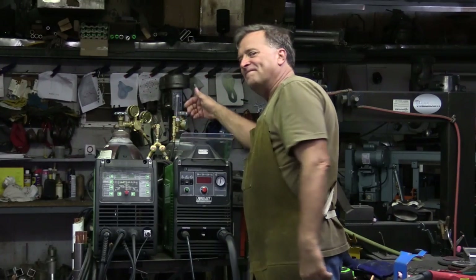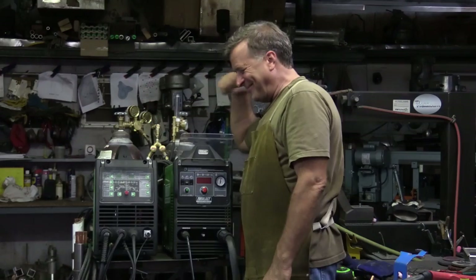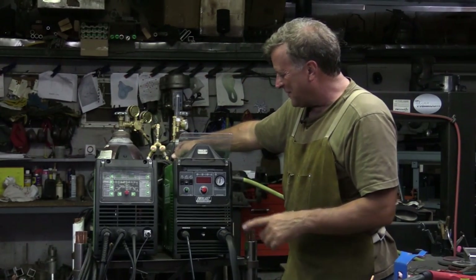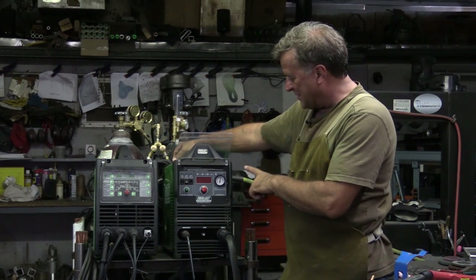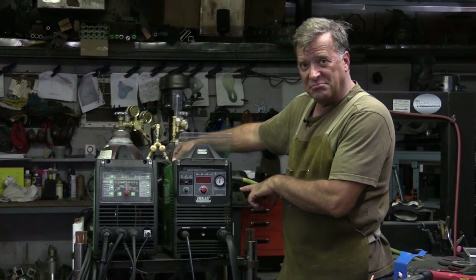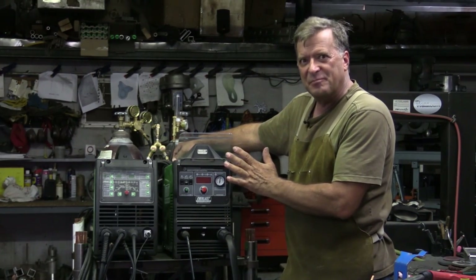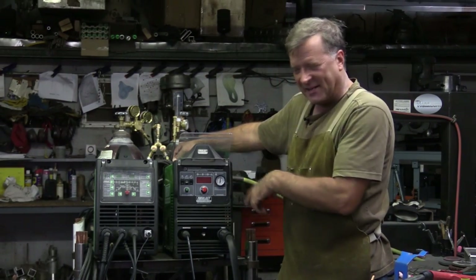Hey Kevin, what are you playing with now? This is a family channel, we can't get into that. This is the Everlast Power Plasma 80S, so it's a plasma cutter — a big plasma cutter — 80 amps worth of cutting. I just got it the other day.